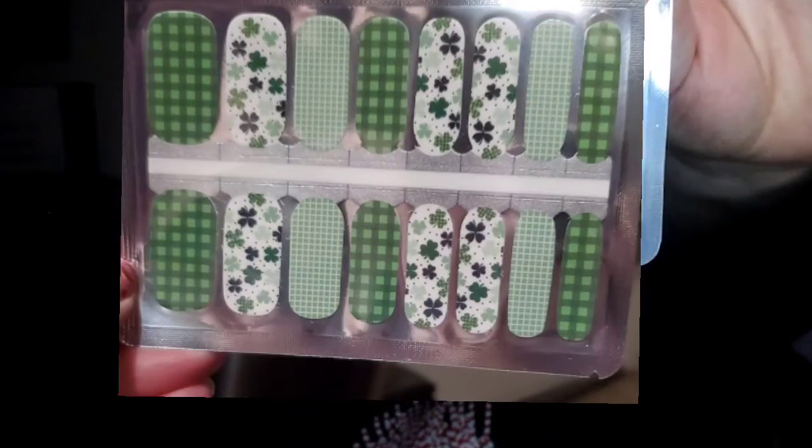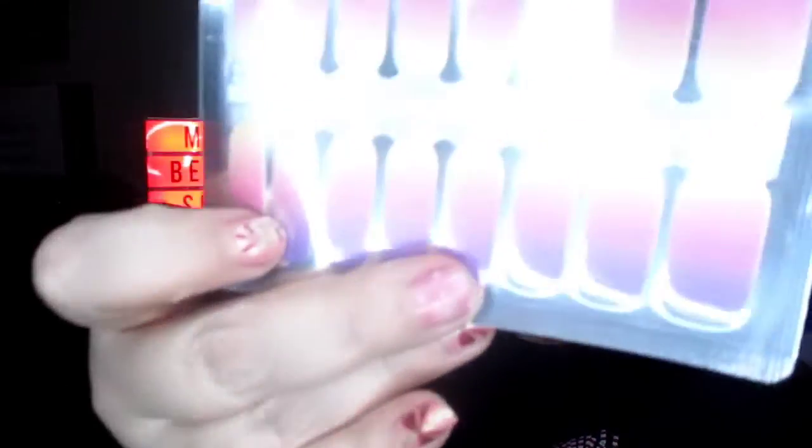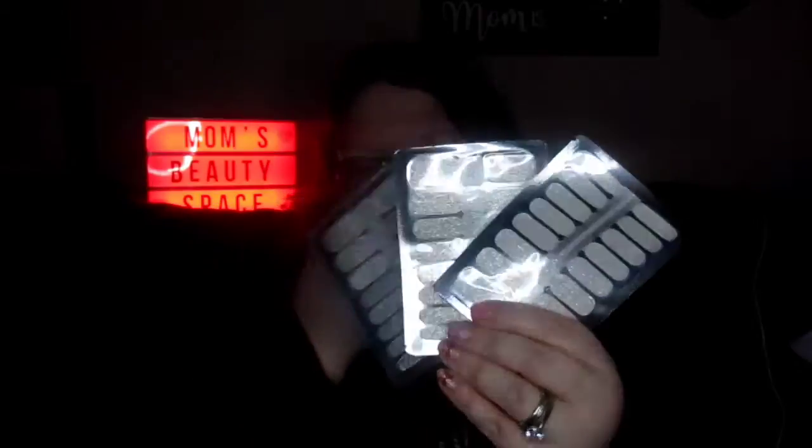I have a St. Patrick's Day one — so that's my St. Patrick's Day nail. Then all the glitter ones I have... I was trying to get as close to the pedi one I just got with every other one so I could try to match them, but believe it or not they're all still too light.